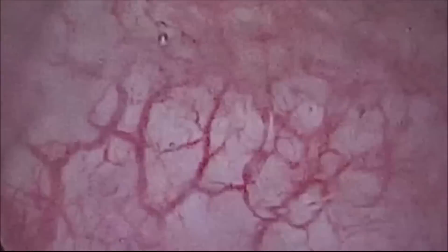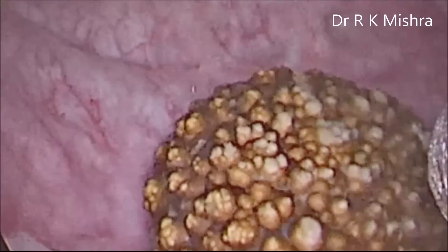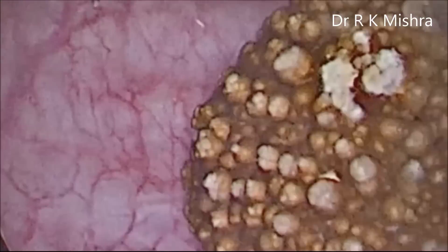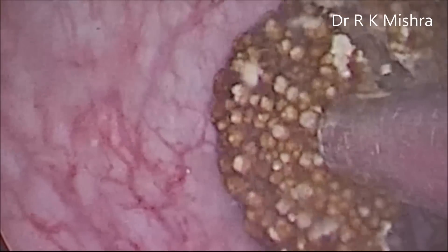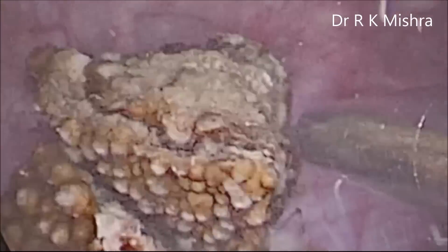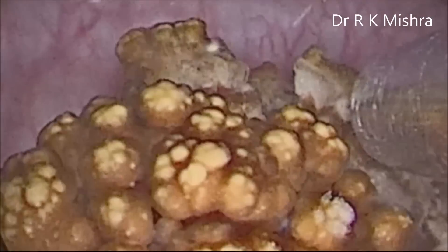This is a simple 2.5 cm bladder stone that is removed by pneumatic lithotripsy. You can break the stone into multiple small pieces. This is a very simple device called pneumatic lithotripsy, and it can take all the stone out by breaking it into small pieces.